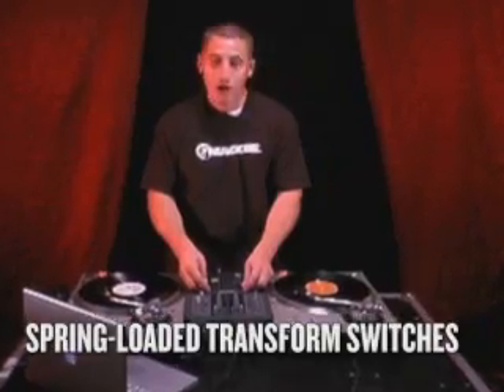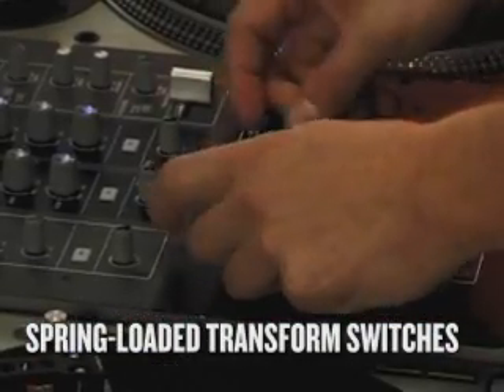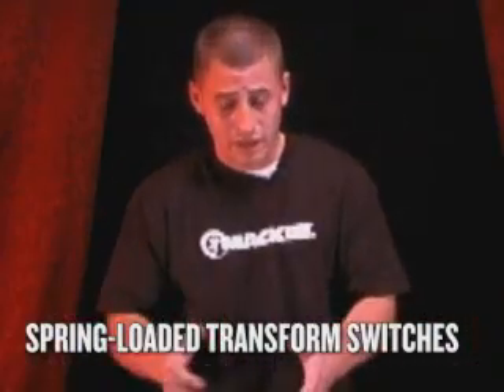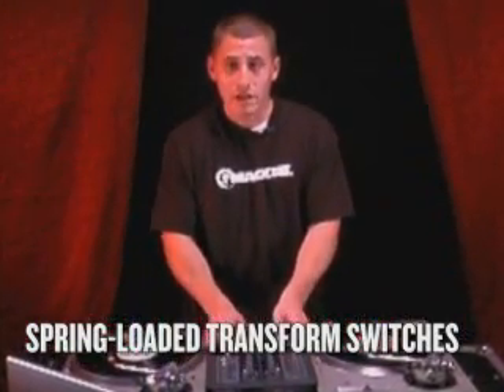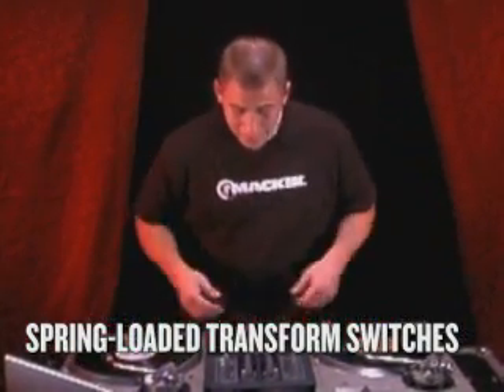Now we're gonna come down to our spring-loaded toggle switches, which are fully adjustable to how you like it. So you can have them standard, up and down, left or right, or diagonal — and they're spring-loaded.